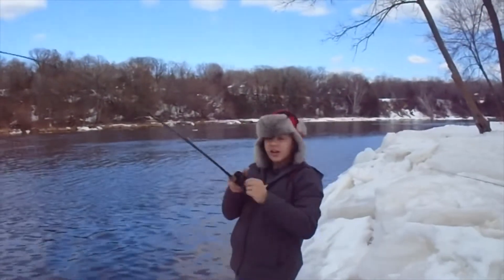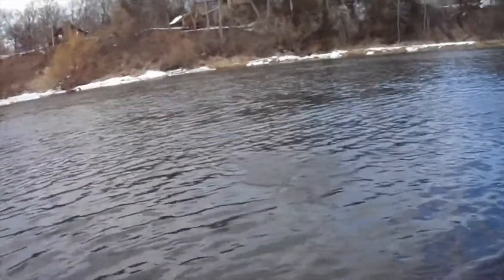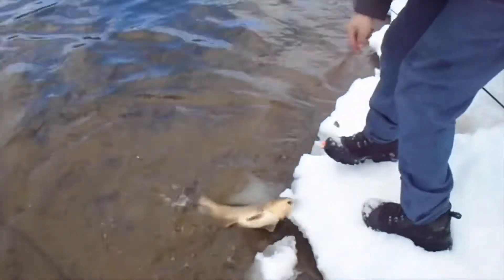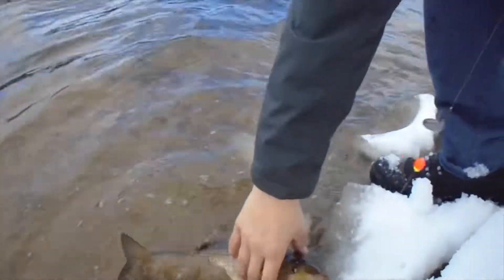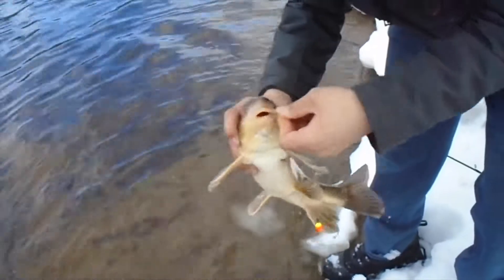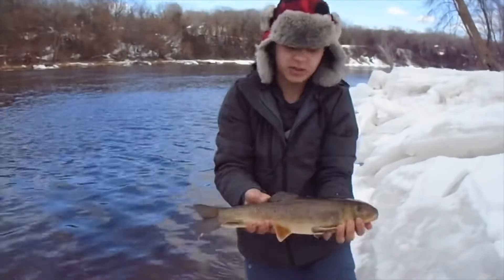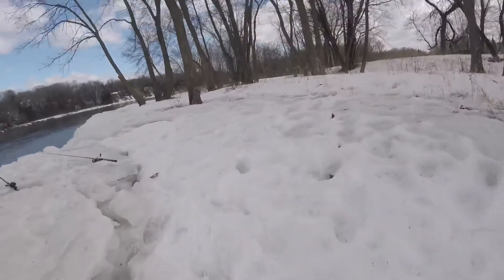We got a fish! Mikey literally just cast it out — a small carp or something. Nice! That's a nice white sucker, look at that. First one I caught on this section of the river. I almost pulled my rod into the water — first fish of the day and we didn't even set up the cameras yet. A lively little fella!